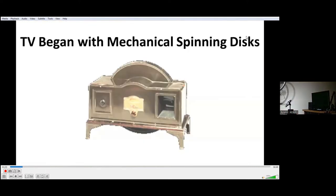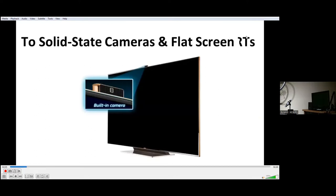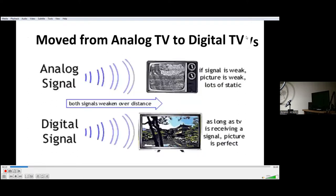TV began with mechanical spinning discs, and that wasn't going anywhere very fast, but it was certainly a big stretch from audio to be able to see things. Then Philo T. Farnsworth developed this little electronic tube camera, and we also have CRTs. So now we can do television with electronics instead of mechanical things — it made a world of difference. More recently, we have solid state cameras and flat screen TVs, and finally we switched from analog television to digital television.